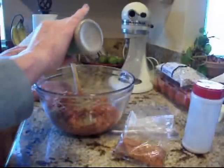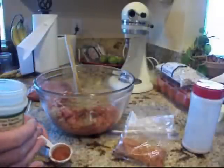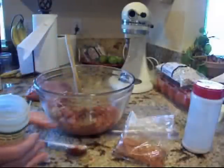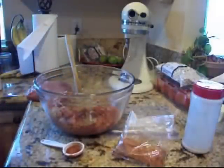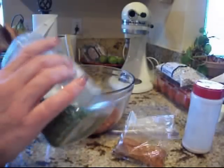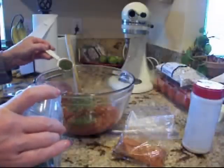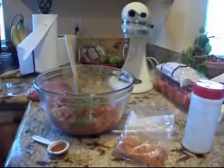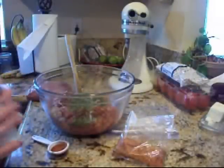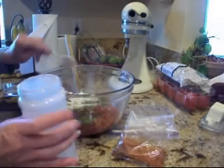Now, you want to make sure you get poultry seasoning in here, or rubbed sage. I'm out of sage, which I honestly can't believe. So I'm going to add a tablespoon and a half of poultry seasoning — it lends itself so well to any kind of poultry. Then I've got some dried parsley; this is for a pretty color and parsley is so very good for you. And then, again with the garlic — a good tablespoon of garlic powder.